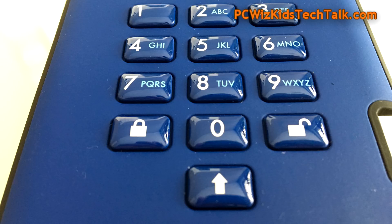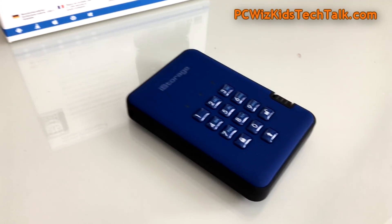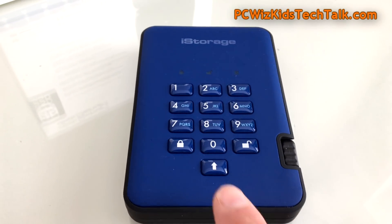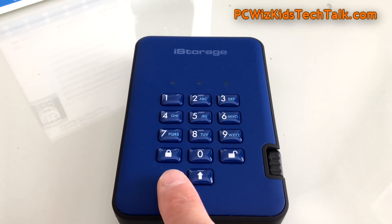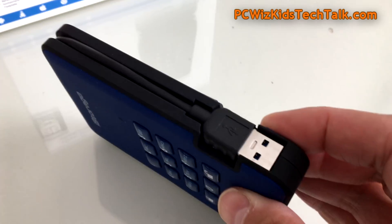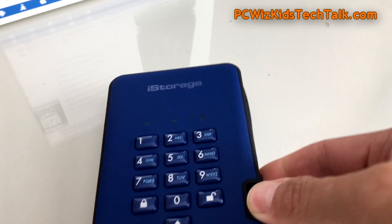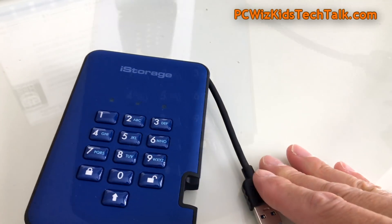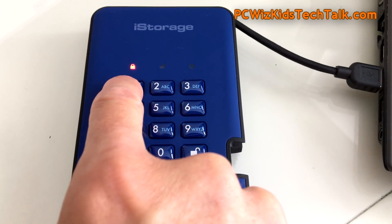You can see there's a little arrow pointing up — that's the shift key, so you can use letters and number combinations for the pin. The drive has a silicon rubber type of feel and is rugged. You can see the USB 3.1 cable; it's a little bit short, but I've plugged it in on the side of my laptop.